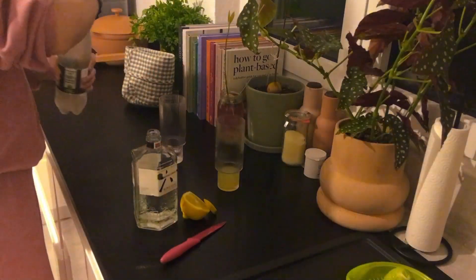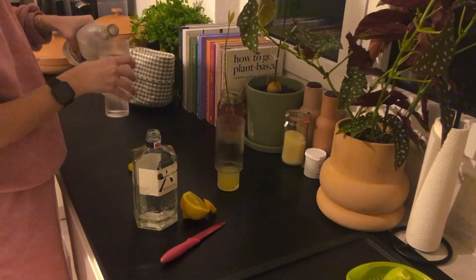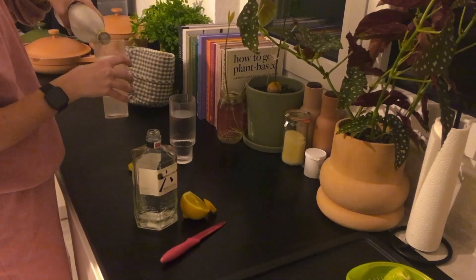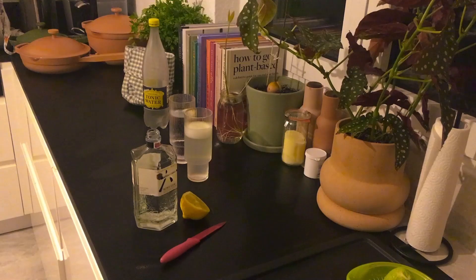Now 200 millilitres of tonic water is going in. 200 millilitres is just a little less than a normal water glass, so you can use that as a guide. Of course, I decorate it with one slice of lemon.